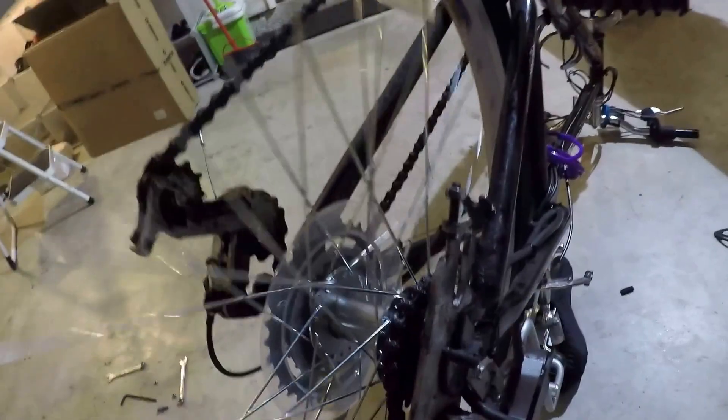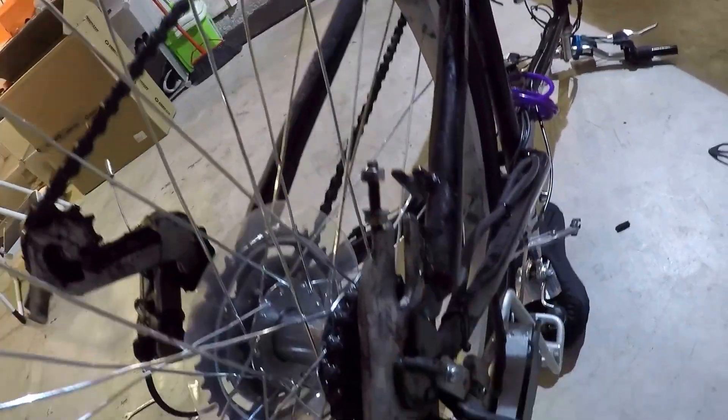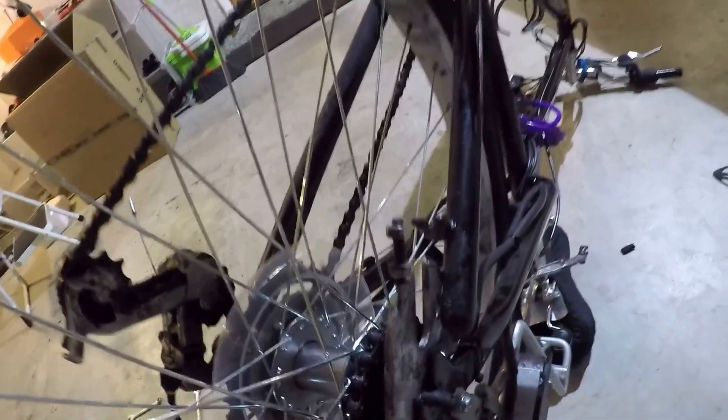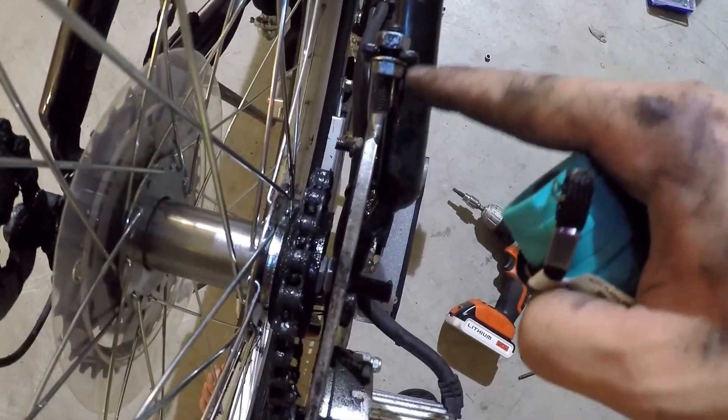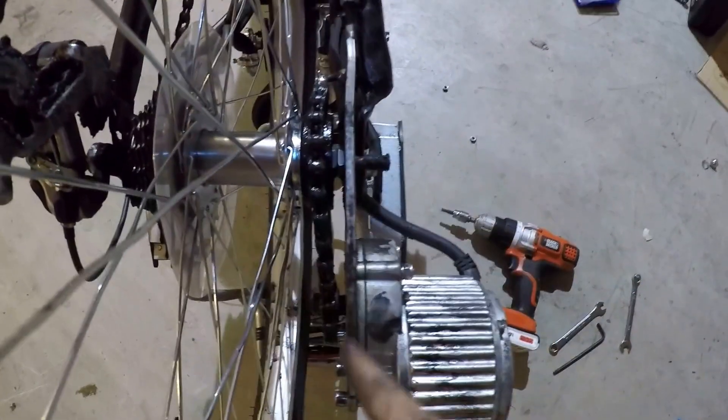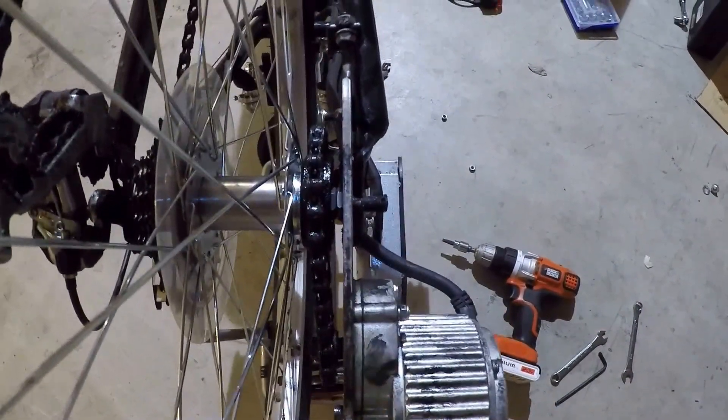Now we're going to reattach the tensioner and the other bolt connecting the motor frame to the back frame. You want to adjust these two 10 millimeter screws for the right tension. Make sure the electric chain is nicely firm.